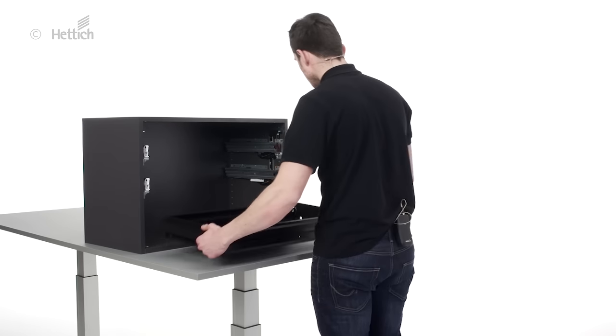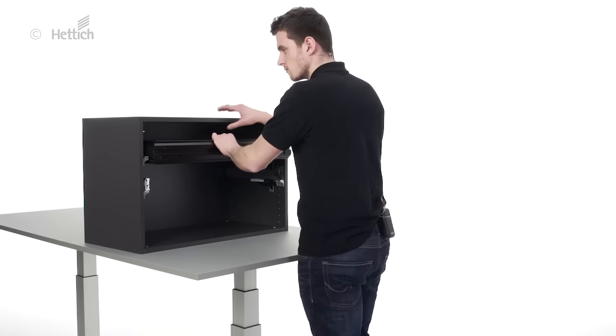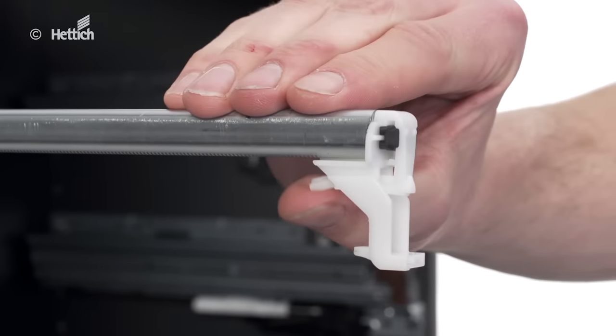The carcase is now ready for the final assembly. To install the hanging file frame and white drawer, all you have to do is simply press them onto the runner. This clips the parts together. The assembly is also very simple — just pull up the catch of the runner.